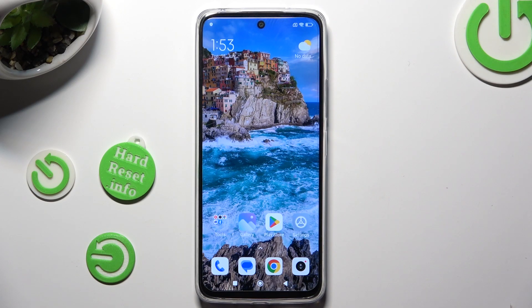Hi, in front of me is the Redmi 12R and today I would like to show you how you can use one-handed mode.